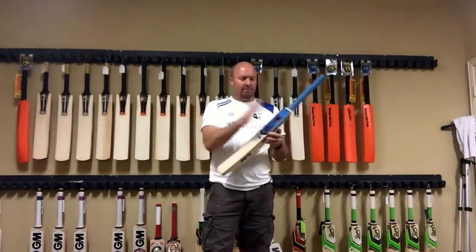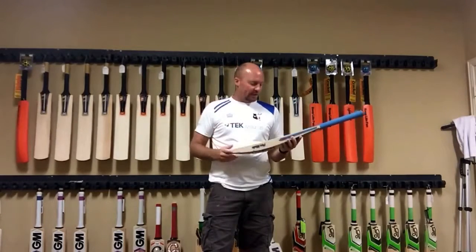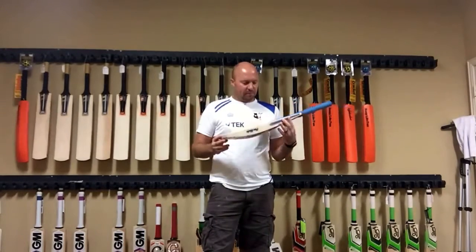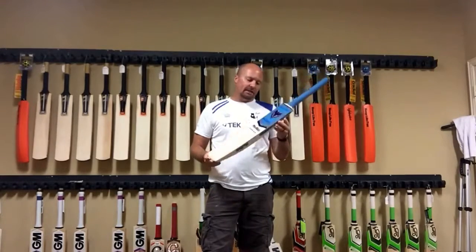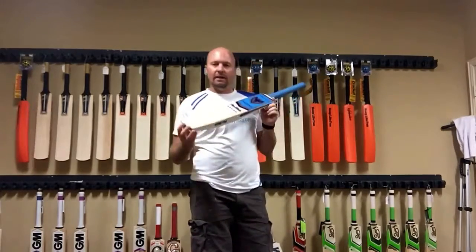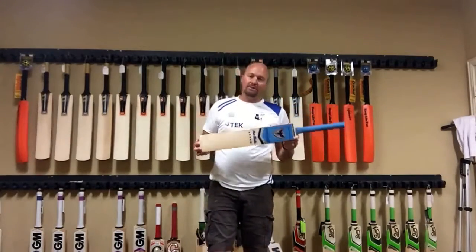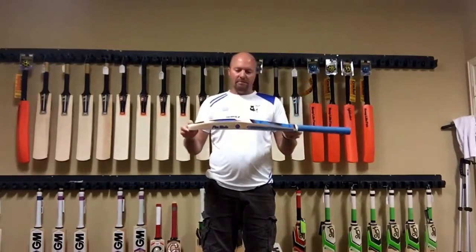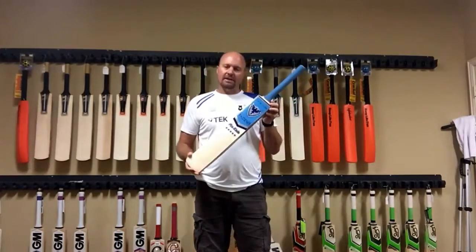Looking forward to seeing them do a little bit of work and grow over the next couple of years. Definitely a very nice bat — that's the Phoenix Fire Blade for you. You can purchase this directly from him: go to Facebook, look up Phoenix Cricket Bats and you'll be able to get that from him. Thanks for watching, catch you guys later, bye.